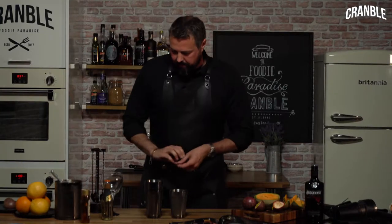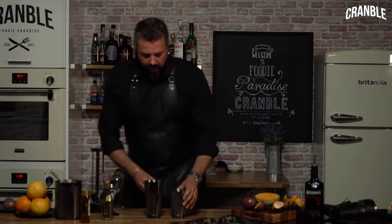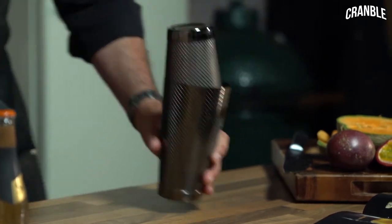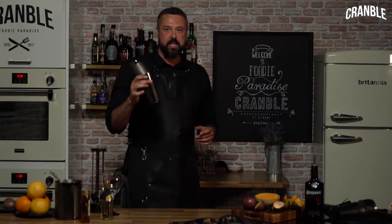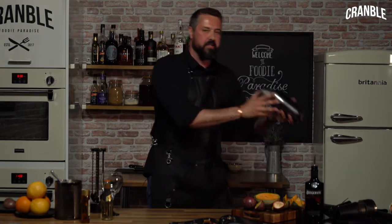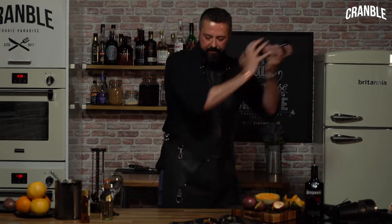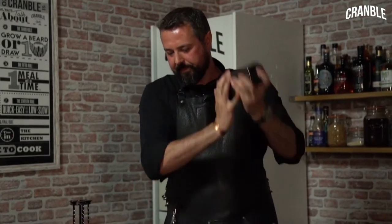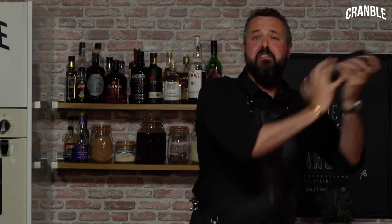Now we need to give this a good shake. Seal up the shaker — the key to a good shake is a click-clack so we want the ice to go right to the back and then right to the front. Shake all those ingredients together as hard as you can.